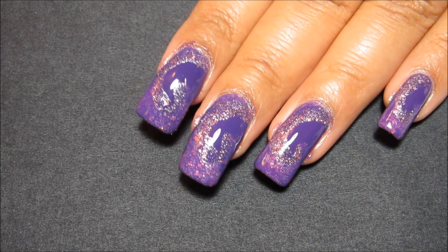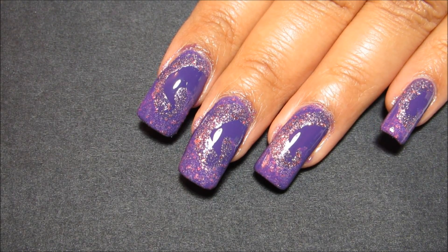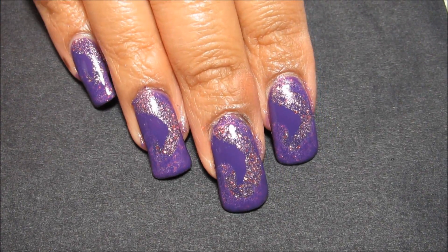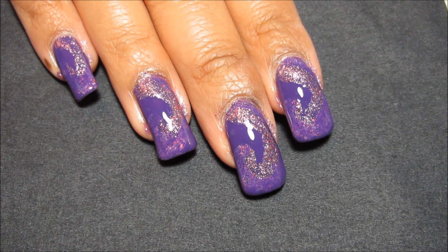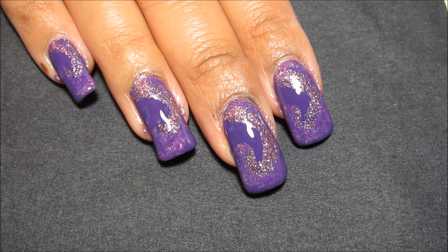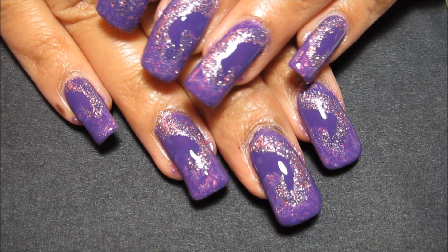But that's kind of my thought process behind it — I wanted three different finishes and textures for the same color, and it didn't turn out quite how I wanted. But you know what, that's how you learn and that's how you get better. I'm not always flawless; my manicures don't always turn out how I intend them, but this is how this one turned out.